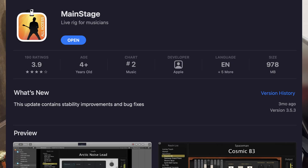Mainstage is honestly probably the best value you can buy from Apple. It is $29, and it provides all the amp effects, keyboard sounds, drum sounds, synthesizer, sampler — everything that's included in Logic Pro, but it's designed for live performance. It is a remarkable value. Really, $29.